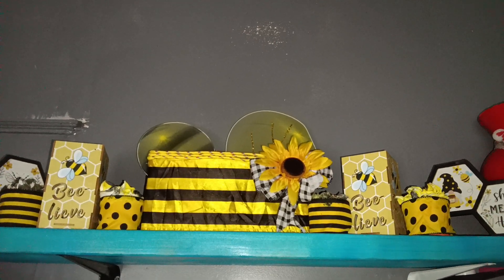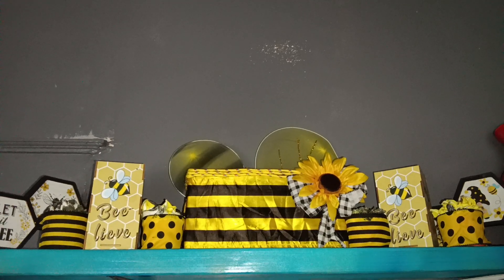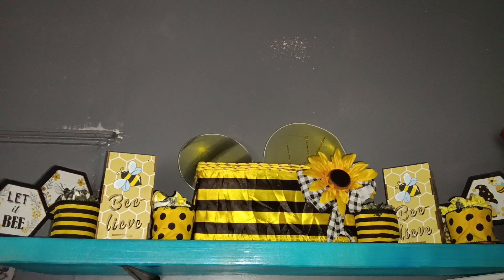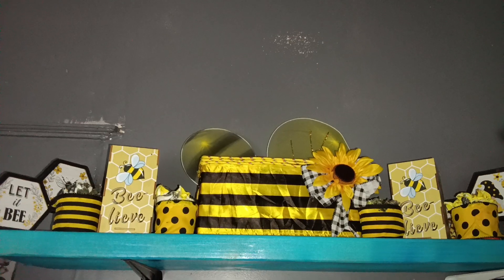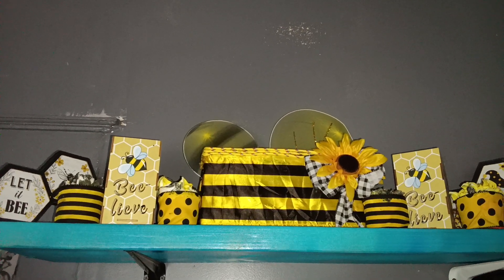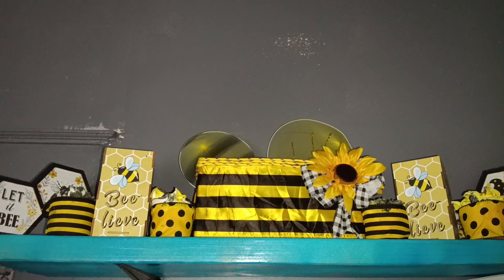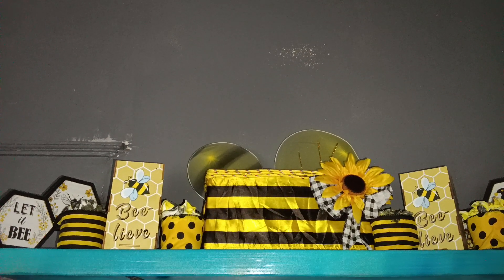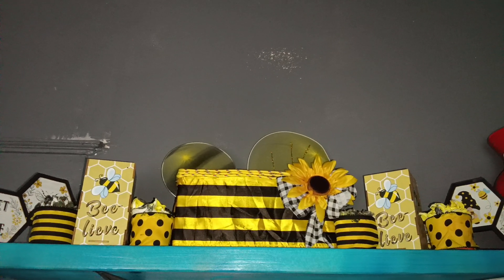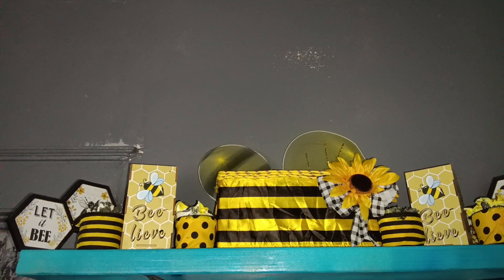There's the beehive lamps. There is the bee — the color black and yellow with the bee wings on the back. That's a DIY of mine. And you see my DIY cupcakes up there as well. This is on a shelf in my kitchen. I decorated one of the shelves in my kitchen in the bee theme.